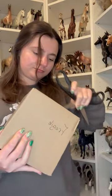Let's unbox a new custom briar from Messy Mare Creations. I actually won this horse in a giveaway, and I have not won a giveaway in like 10 years at this point. I'm so excited to show you guys this model.